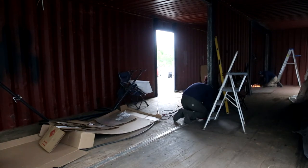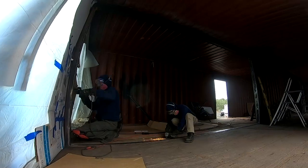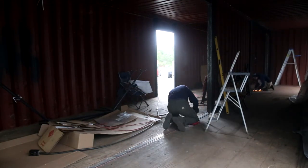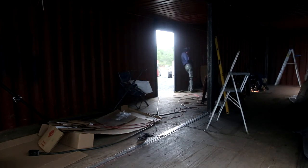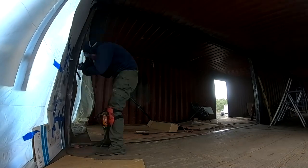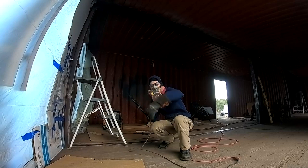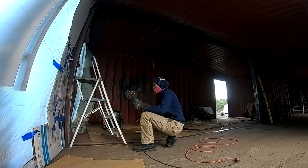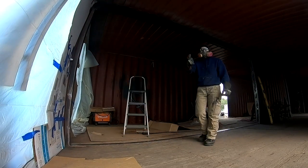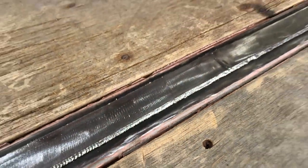We worked together to clean the slag off of the steel section by section. It's pretty time-consuming but it's a step we have to do to prepare the steel for paint. And here is the finished result. Now everything is ready to receive the first coat of paint.